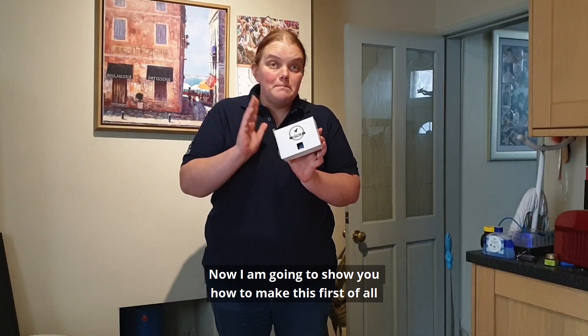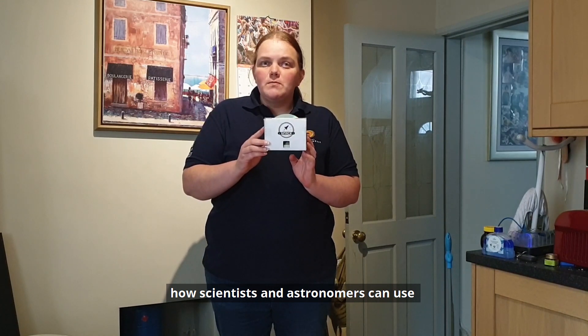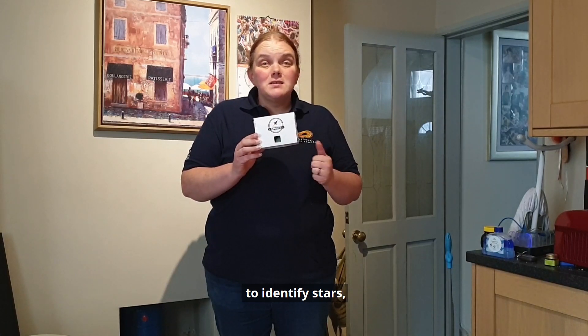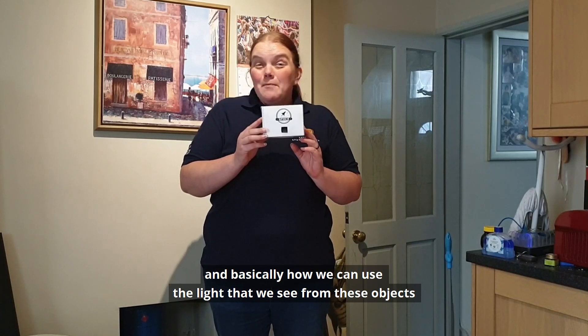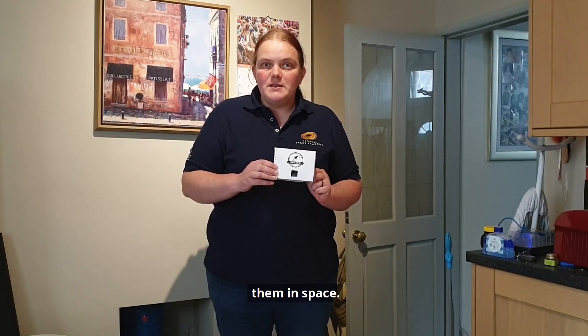I'm going to show you how to make this first of all and then I'm going to explain to you how scientists and astronomers can use bigger, more technological versions of this to identify stars, gases in space, gases coming off comets, and basically how we can use the light that we see from these objects to fingerprint them in space.